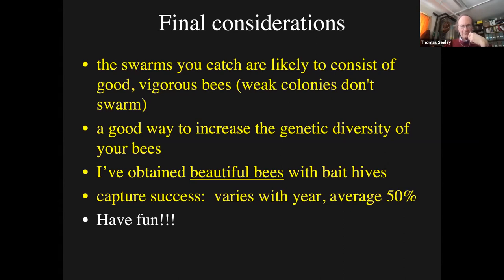With respect to capture success, it varies from year to year - it averages 50%, but some years I'll get almost 0% if we've had a wet cool spring and colonies didn't build up well. Other years it's over 100%. It depends on the strength of the swarming season. The last consideration is just to have fun. This is a fun way to work with honeybees - if you put up bait hives, you can say I'm not just a beekeeper, I'm a bee trapper. And if you go hunting for wild colonies, you can be a bee hunter as well. So the complete bee nut is a beekeeper, bee trapper, and bee hunter.